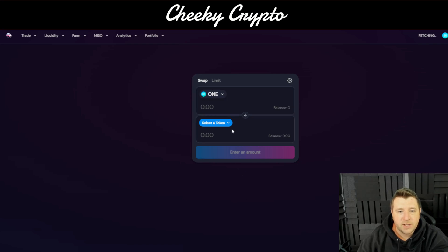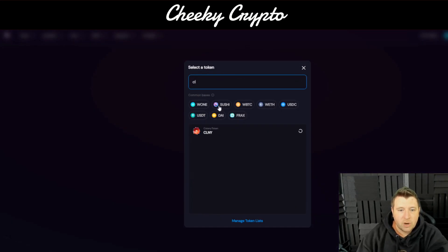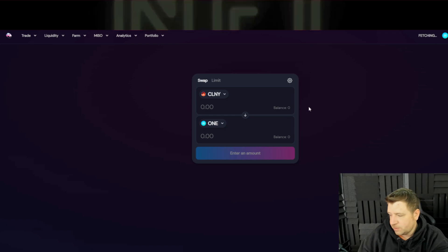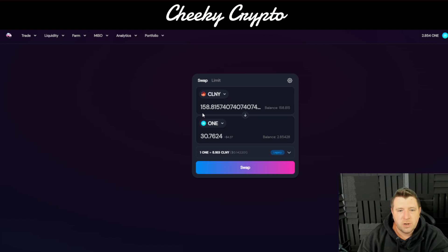We've got Harmony ONE here and you can select a token. For this demonstration I'm going to change my Colony token into Harmony ONE. You select at the top which coin you want to move across and what you want to swap it to. We'll just wait for this to catch up and you'll start to see the balances start to show — give it a second or two just fetching the information. We've got 158.815 balance of Colony token, and then we have ONE token here.